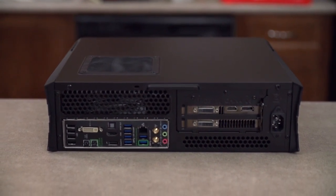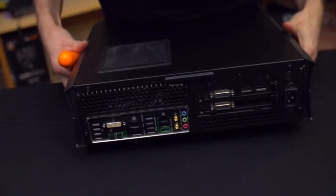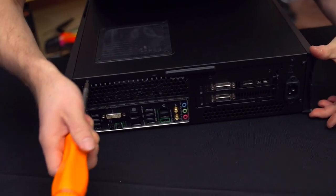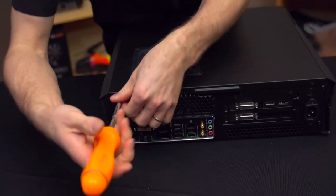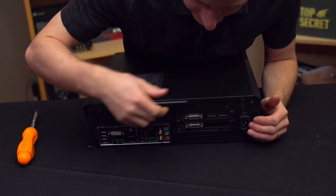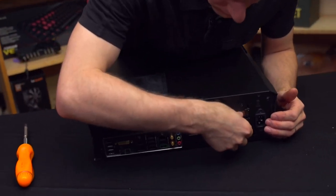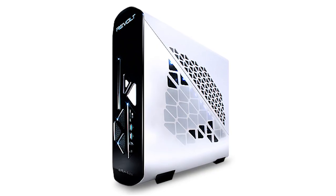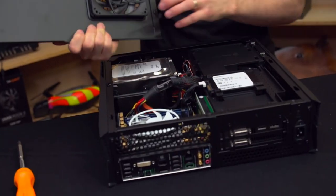At the back we see a unique IO configuration — this is actually my first time using a PCI Express riser card. In order to achieve this half-height form factor and yet accommodate a full-height graphics card — you can put up to a GTX Titan in here — they've run a riser out of the PCIe 16x slot on the board so you can install the graphics card sideways. That's how many boutique systems like the iBuyPower Revolt achieve fitting a very capable system into a very small space.